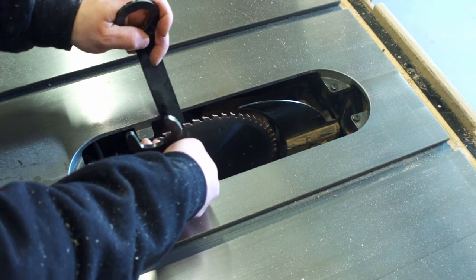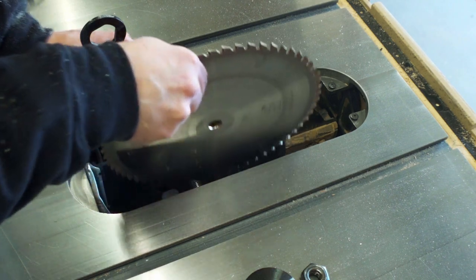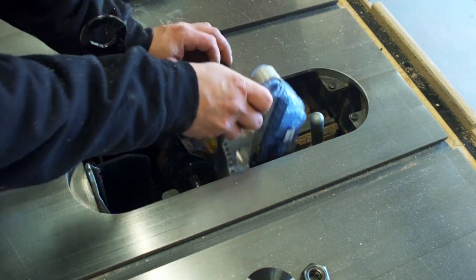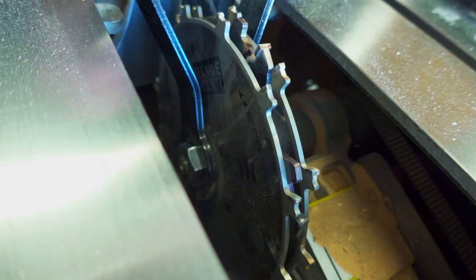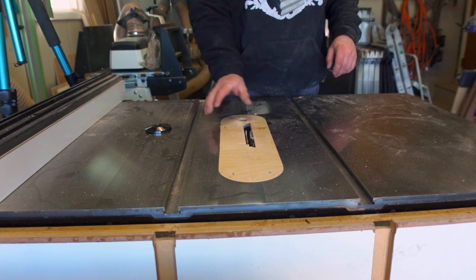I'm going to be switching to a dado stack to hollow out the inset portion of the board. This process is quite tedious on the SawStop because I also have to change out the brake cartridge, but I truly wouldn't risk giving up the added safety that this saw implements. Don't worry — I'm going to be showing you alternative methods to achieving this cut profile.